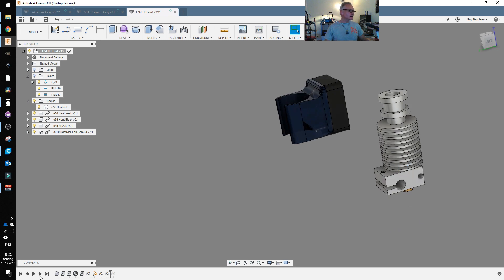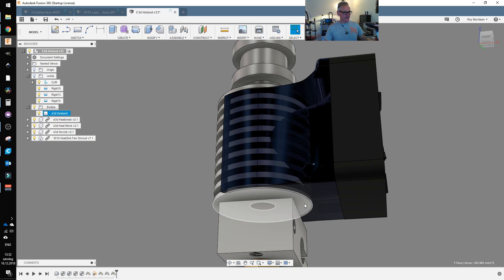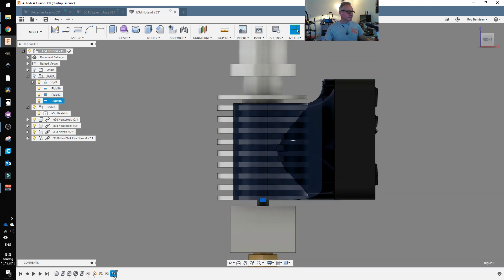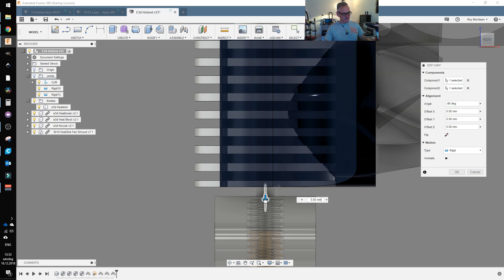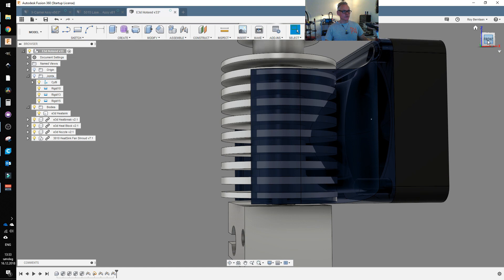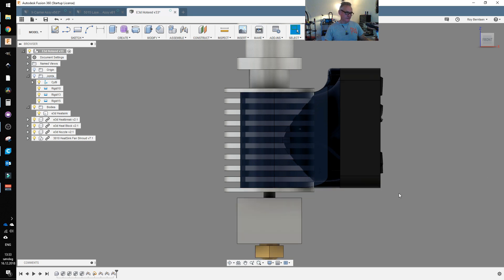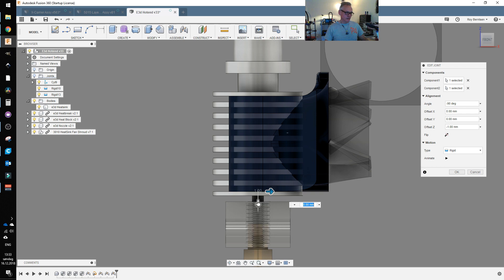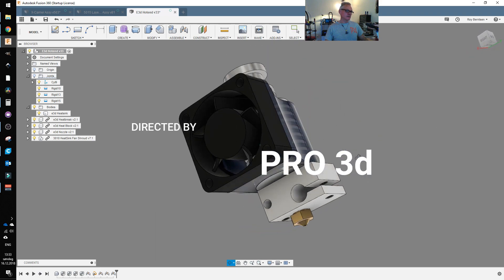It's also important to add the fan shroud in the correct way. It should sit flush with the heat sink — never have the fan shroud below the bottom part of the heat sink. Do not position it lower because you might have air leakage down into the hot zone, which you don't want. It can bow slightly like this and that's okay, but if it's flush then you know you are safe. That's how to assemble the parts on the E3D V6.